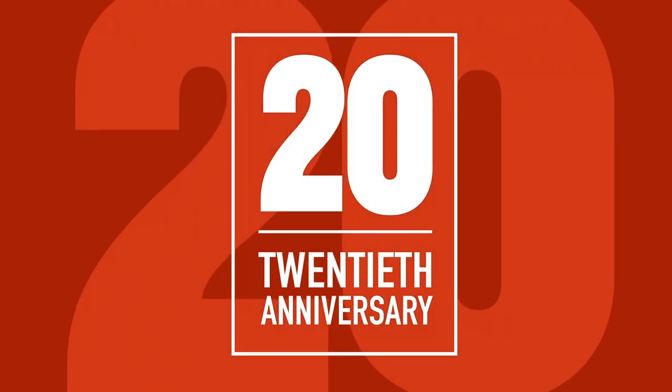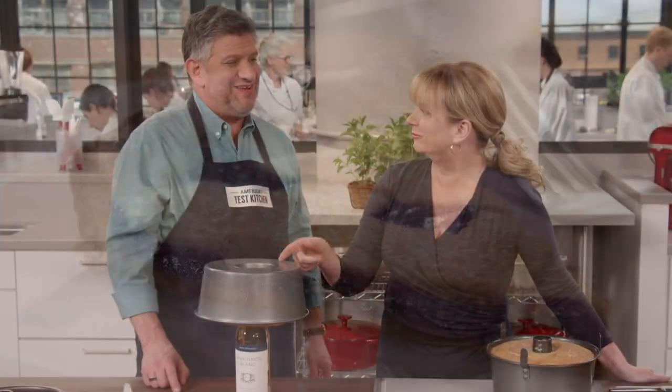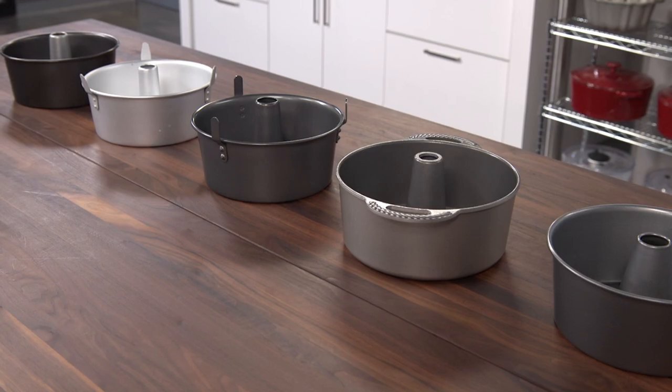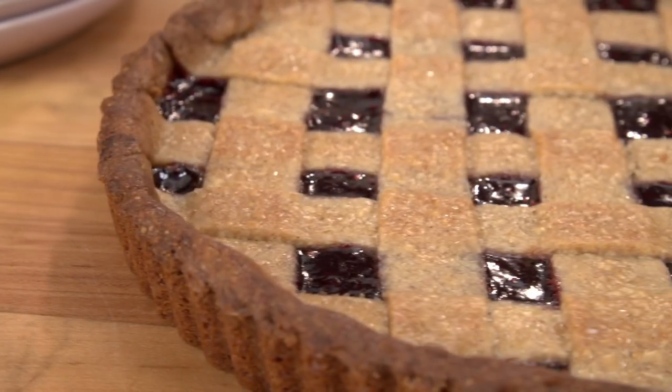Today on America's Test Kitchen, Dan makes Julia the Austrian classic Linzertorte, Adam reveals his top pick for tube pans, and Aaron makes Bridget Belgian spice cookies. It's all coming up right here on America's Test Kitchen.